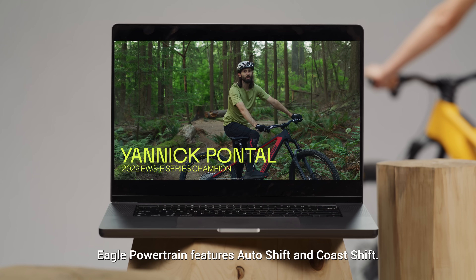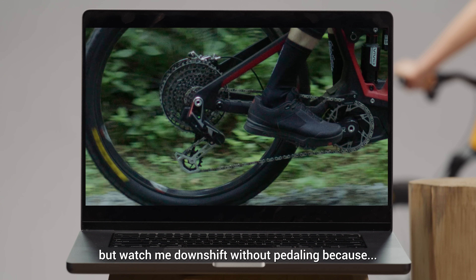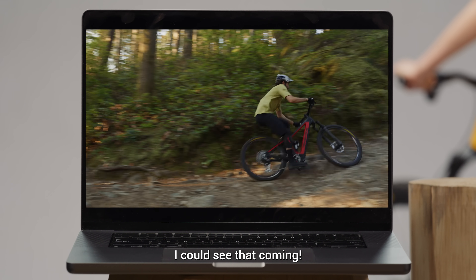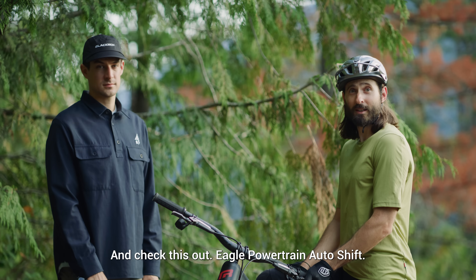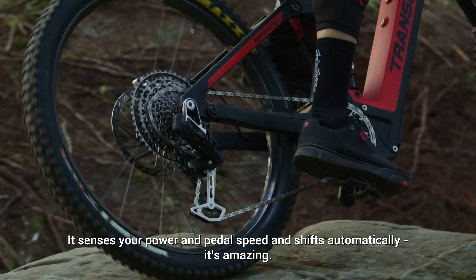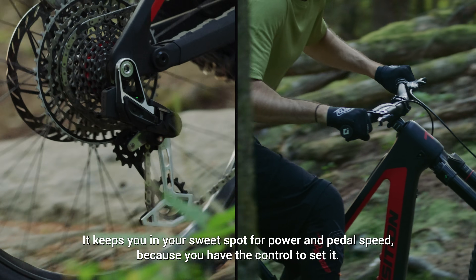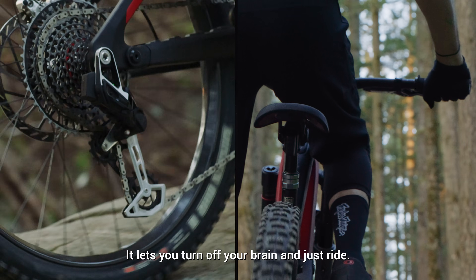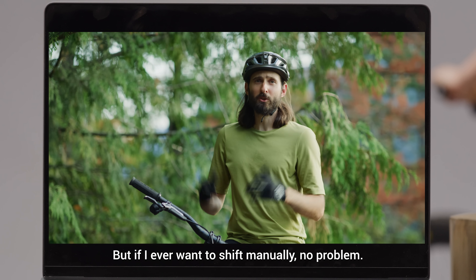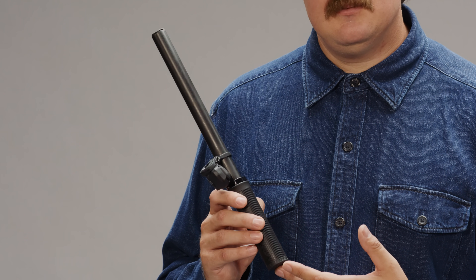Eagle Powertrain is equipped with auto-shift and coast-shift functions. The coast-shift is incredible — I go on freewheel and I'm changing speed without pedaling. And look at this, Eagle Powertrain auto-shift. I really like the power and control of this thing. Power and control. Eagle Powertrain.